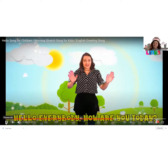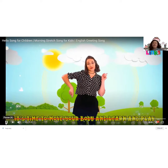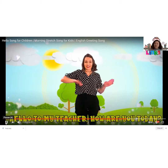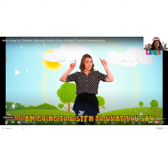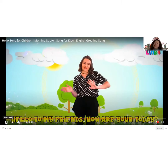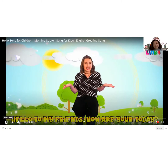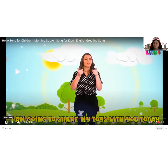Hello everybody, how are you today? Time to move your body and learn and play. Hello to my teacher, how are you today? I am gonna listen to what you say. Hello to my friends, how are you today? I am gonna share my toys to you today.